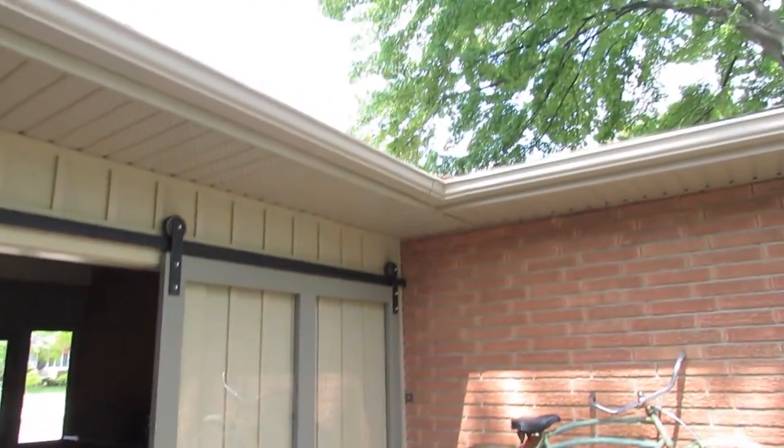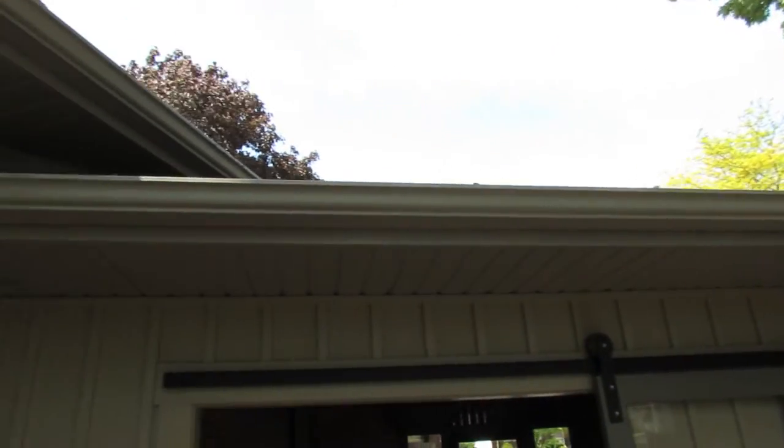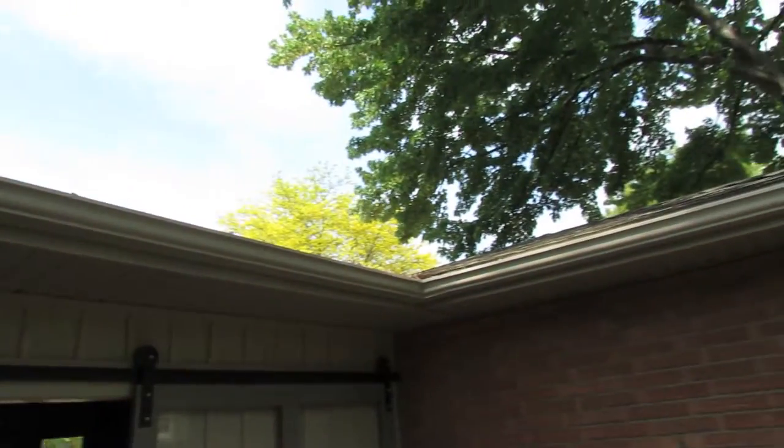Hi everyone, today I'm going to show you an easy way on how to inspect your eaves troughs to see if they're blocked, and you don't have to use a ladder to do this — it's one of the safest ways to do it.